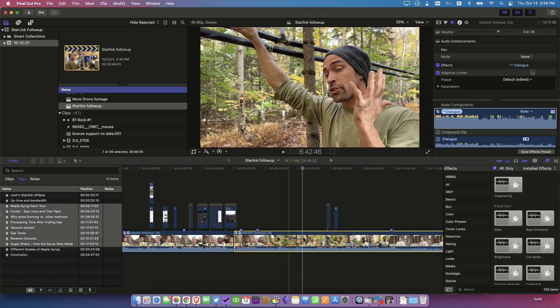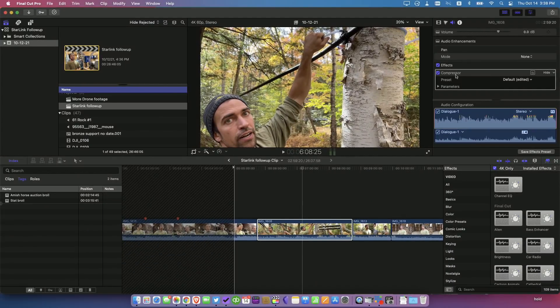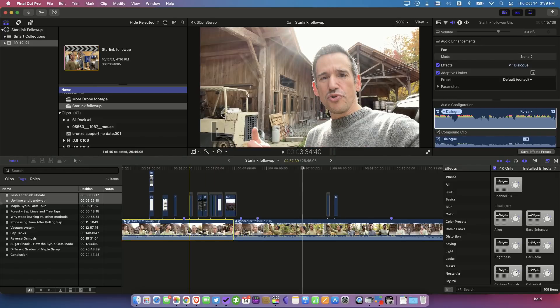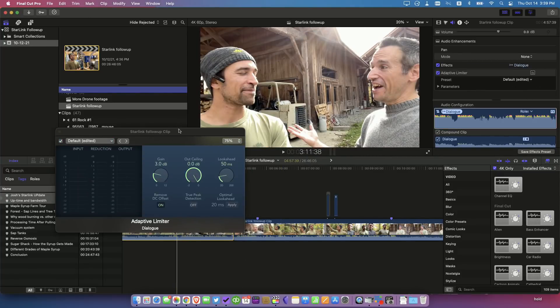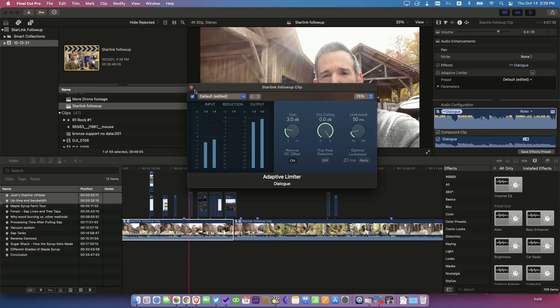I did do a little bit of audio work. In a lot of these clips I added the compressor filter, which helps bring out the dialogue a little better. We did have some ambient background noise from the woods and the compressor really does bring out voices better when you have a little bit of noise in the background. And then across the board, because Josh and I tend to speak at different levels — my volume is a little higher than his — I used the adaptive limiter filter in Final Cut, which helps normalize out the audio. You can see in some of these clips where there's a lot of peaking, the audio is getting reduced a bit, and this keeps our audio fairly close. That's something I've used from time to time when I've got varying audio levels out in the field.